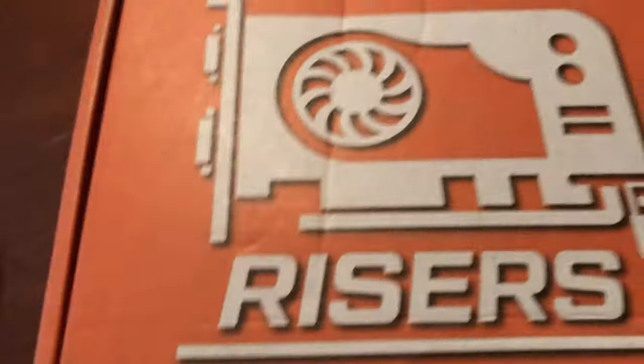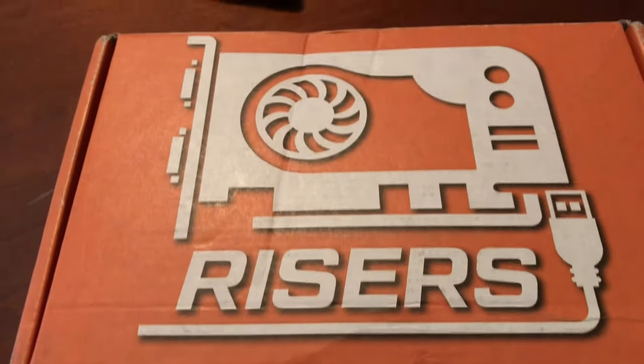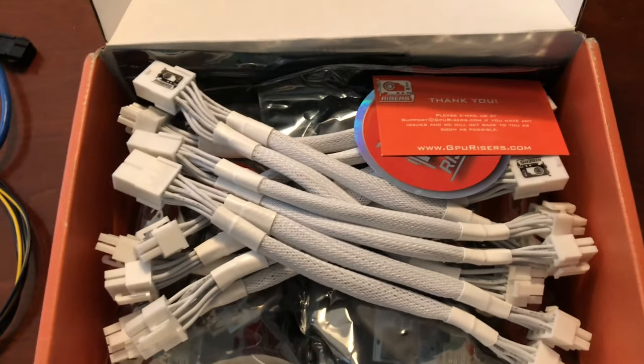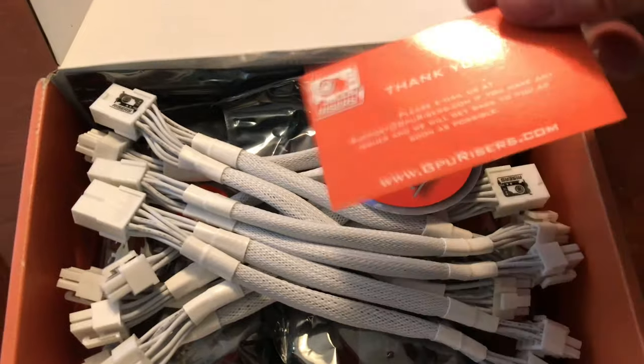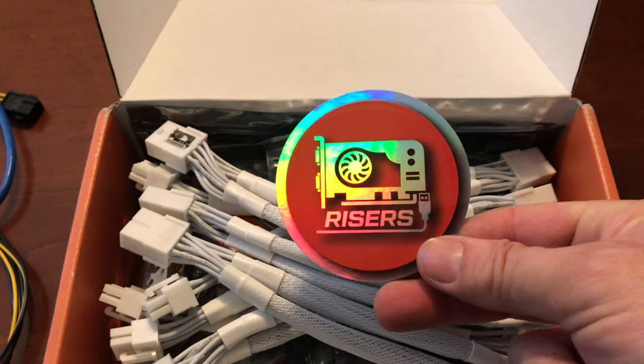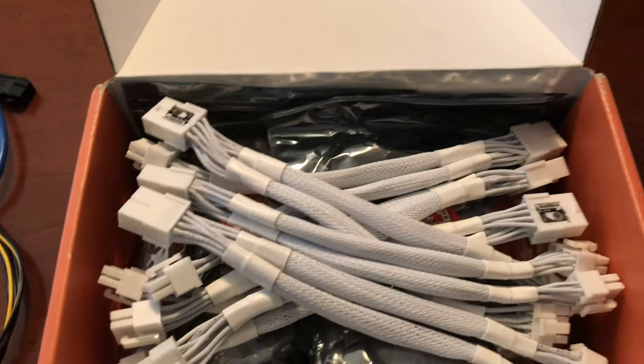Let's go over to GPU risers — this came pretty quick, I think they're not too far from me. Look at that presentation! I get my little thank you card and my little sticker. I love me some stickers — I've been collecting them.